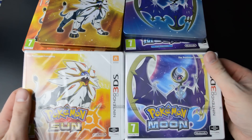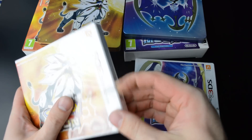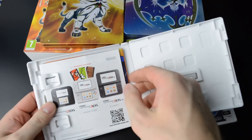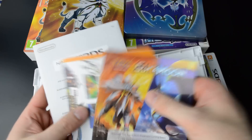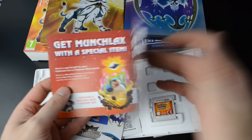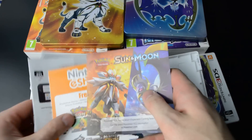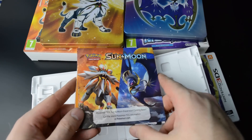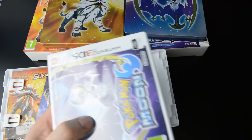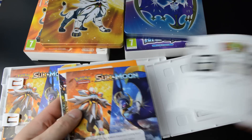Of course we have the regular game inside here. Let's open these up as well and see what the European editions hold inside. We do have a little bit of paperwork here — not a manual sadly, but still some Pokemon Sun and Moon branded paperwork, so I guess that's something in this day and age. And the same here in Moon.